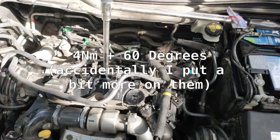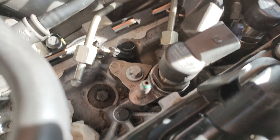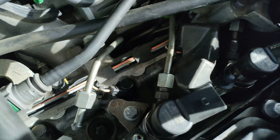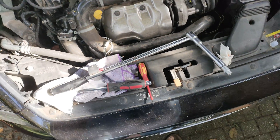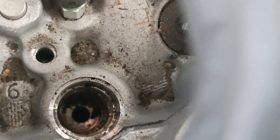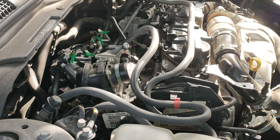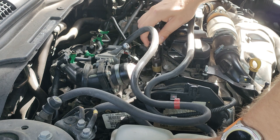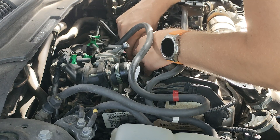The torque for the bolts is 4 Nm and then 65 degrees. The torque for the injector clamps is Stage 1: 20 Nm, Stage 2: 25 Nm — though I'm not sure how I can do that with my torque wrench. Injector 2 was the one that was leaking and it's quite dirty, so better clean it up as best as I can. It's actually not a very difficult job, but you just have to pay attention to what you're doing.